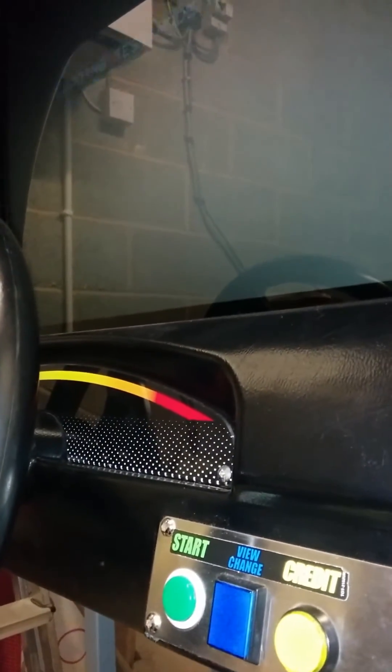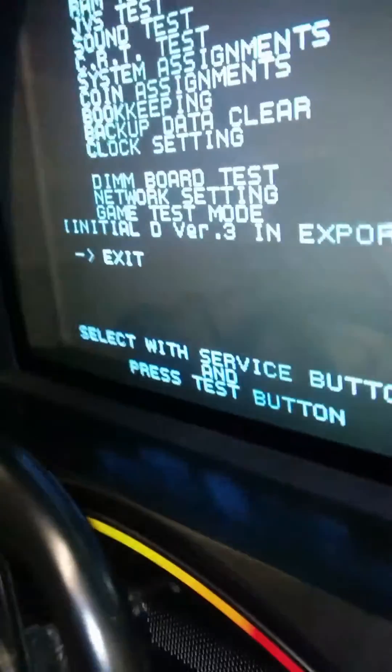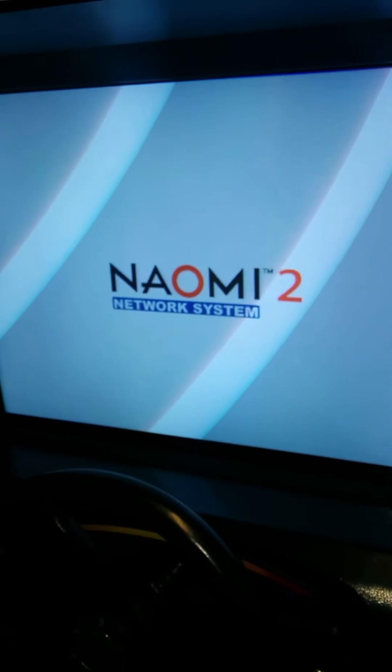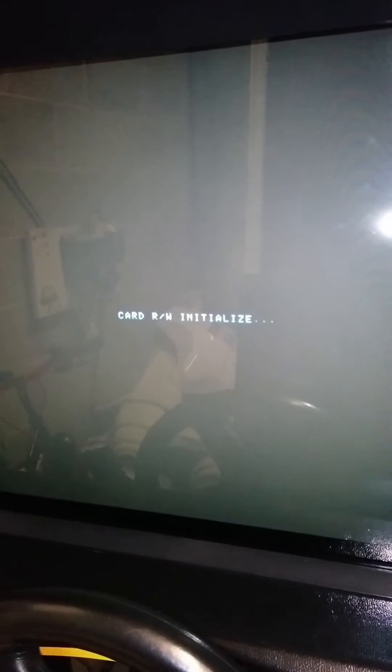I just need to reset the game — quickly jump into test mode and back out. What we should see now is that it actually passes the card read-write test. There's a quick restart and — fingers crossed — this will work. And there we go: kickback initialized. It's past the card reader read-write test. The Naomi thinks there's a card reader there, which is excellent.